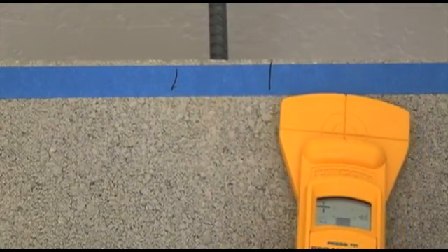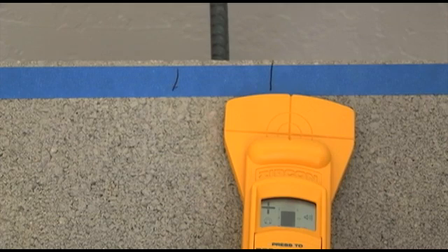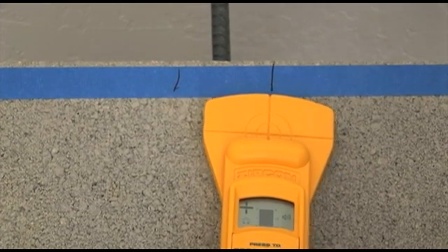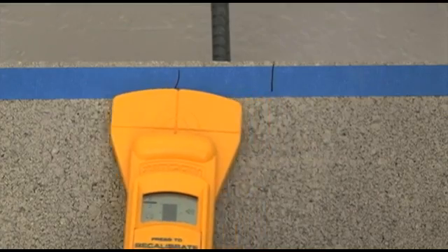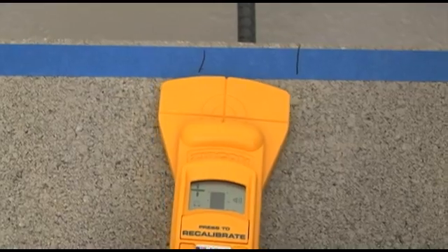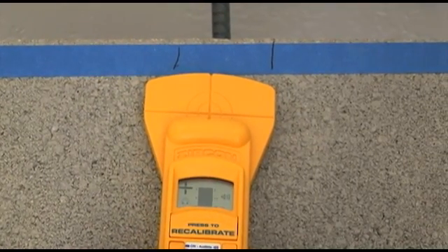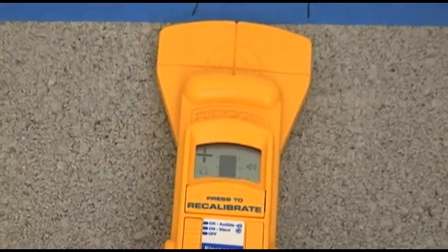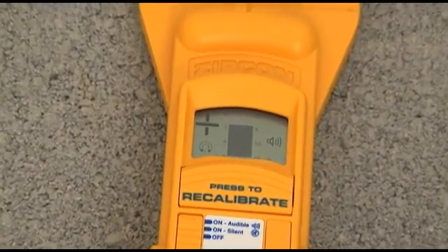Now notice the depth bars. They increase as the unit moves closer to the target, and depth bars decrease when moving away from the metal target. The most depth bars are directly over the target. Target depth in inches is indicated left of the depth bars, and target depth in centimeters is located to the right of the depth bars.